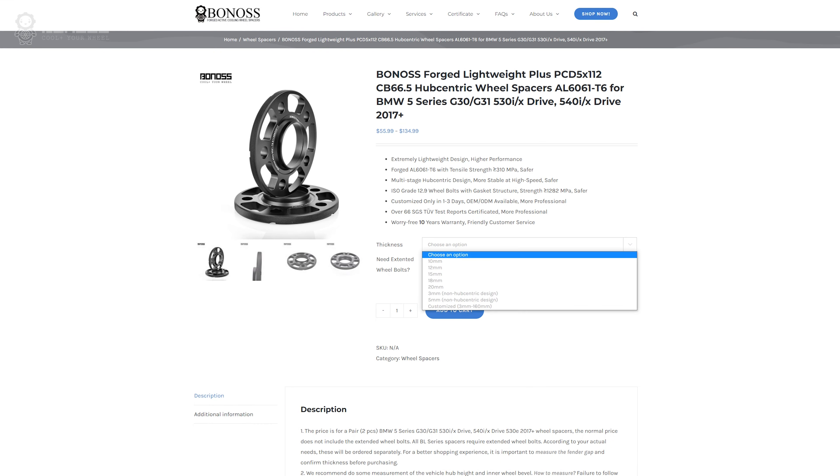The perfect size of BMW G30 wheel spacers may differ per version. For example, the recommended spacer size for the BMW G30 is 12mm front and 50mm rear. In other words, these spacers provide a perfect fresh look.